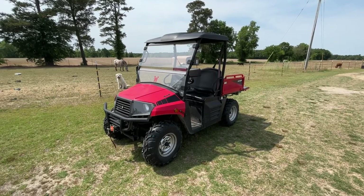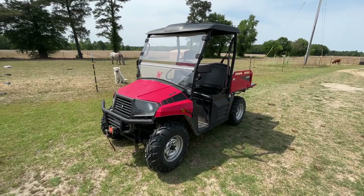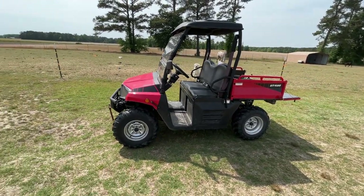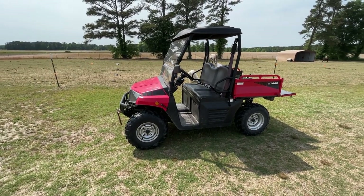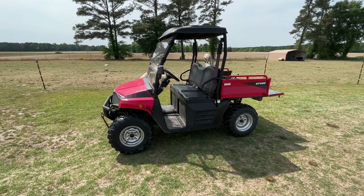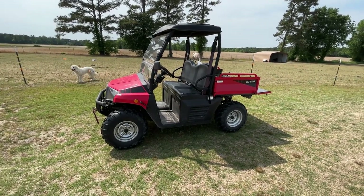We use it for almost everything we'd use a small pickup for, but it's so much more convenient to just hop in and run up and down the path back to the barns. We use it to check fence lines, and we've got a sprayer that we can mount in the back with a boom on it — we actually spray pasture fence lines and around the ponds. We do something with this thing just about every day.